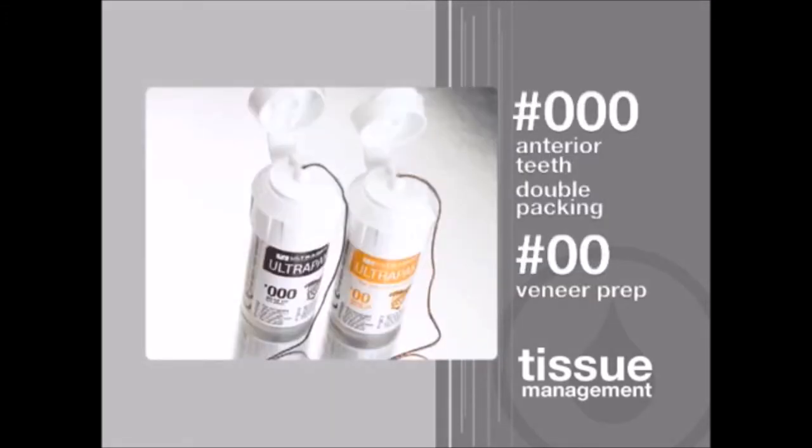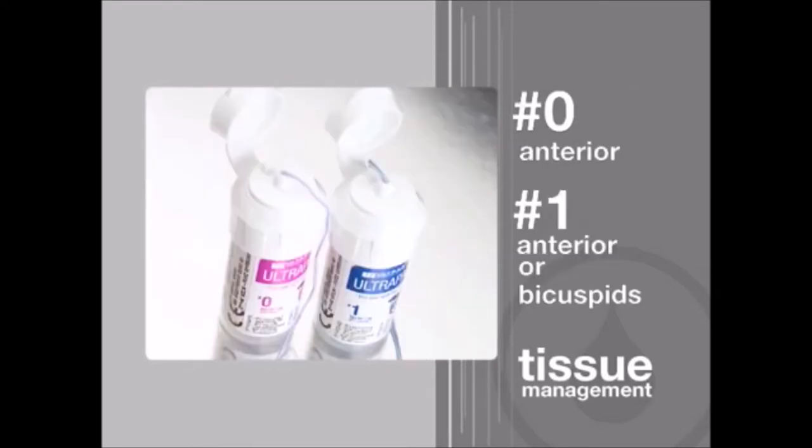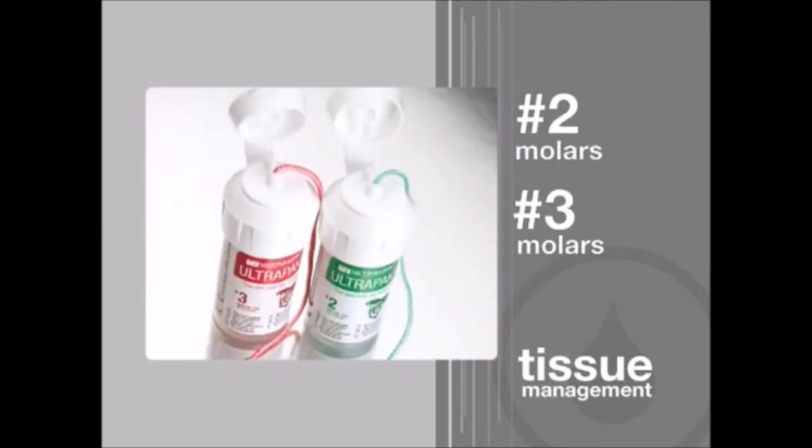Ultrapack cords come in six convenient sizes. The cord size selected should be large enough to compensate for the compression of packing. However, tissue firmness and friability, as well as the amount of space desired, may require using different sizes.